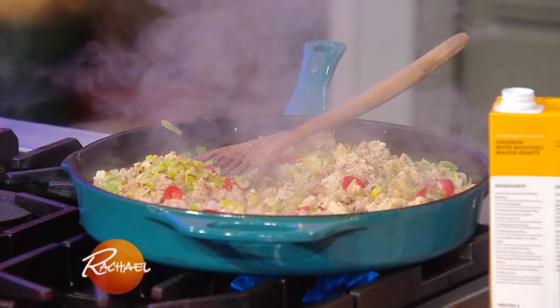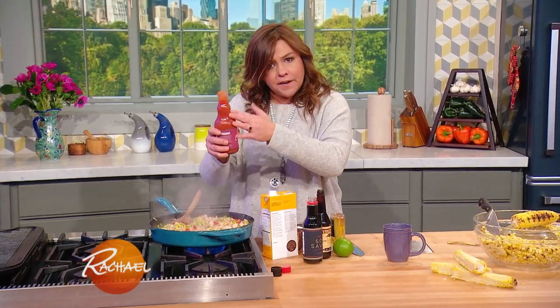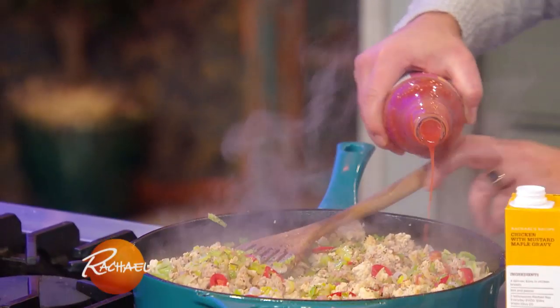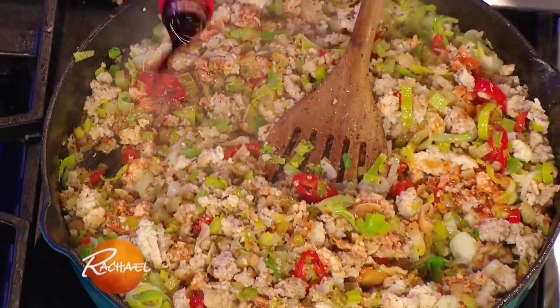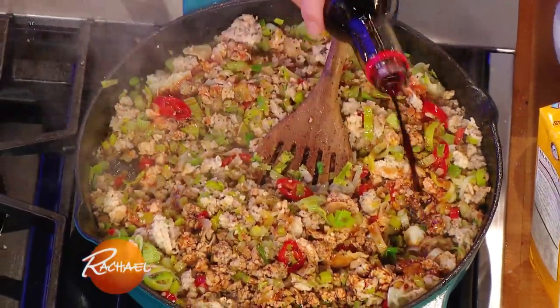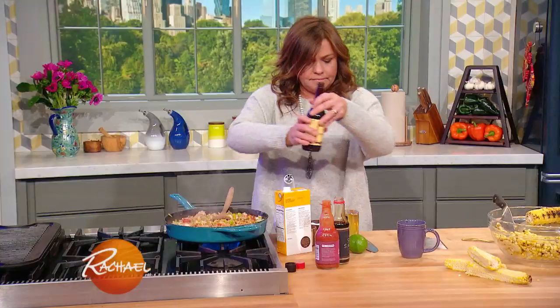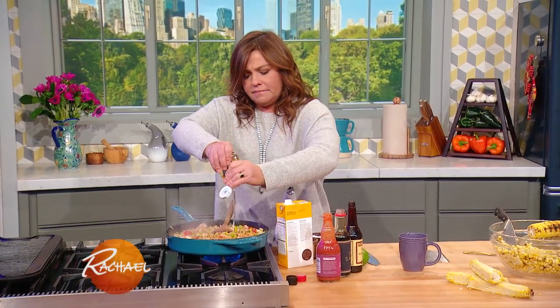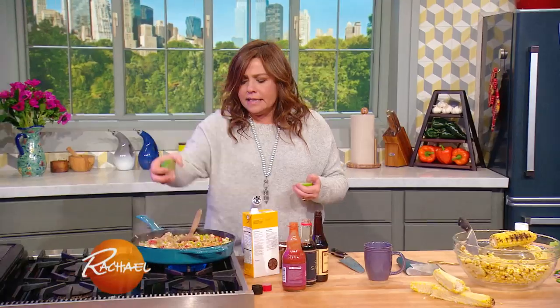Now we're going to add our flavors. We're going to take a light-in-viscosity, very vinegary cayenne pepper sauce — like a Frank's Red Hot or Crystal, any of those — a very vinegary, not too spicy hot sauce. Go once around the pan slowly; you'll end up with about a quarter cup. About three tablespoons of light soy sauce, a couple tablespoons of Worcestershire, a little drizzle of honey, and fresh lime juice. Delicious.